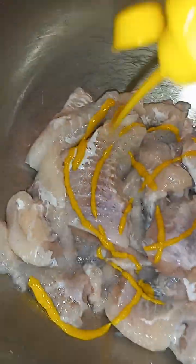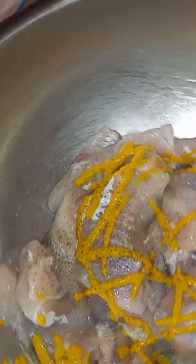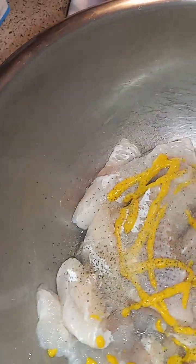Let me drink some of this water. Add the little mustard, y'all. I add a little black pepper. I add a little thing — one. Get a little onion powder.